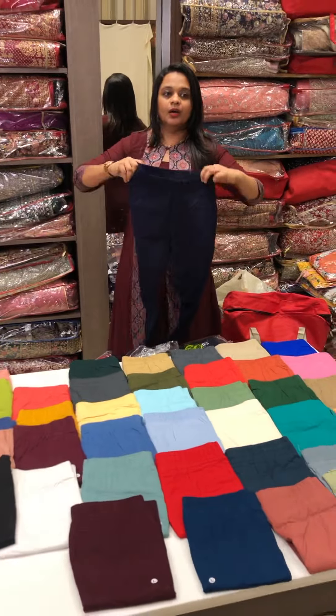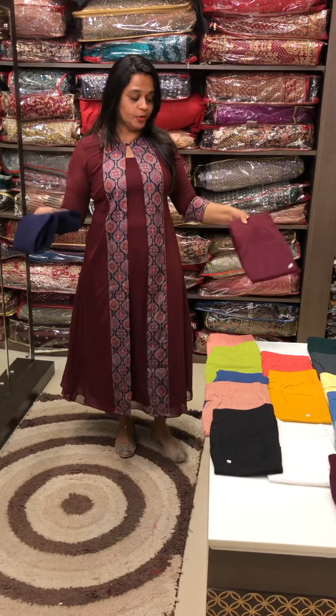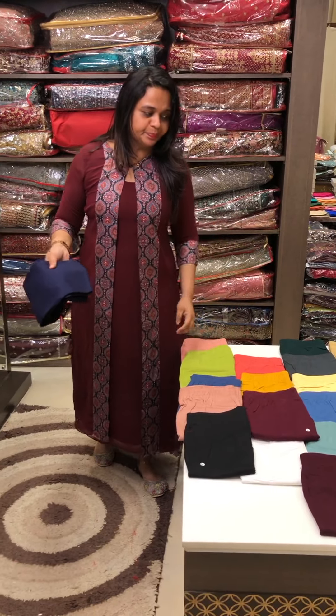Every size is available — Medium, Large, XL, Double XL sizes are available. We have plain colors and multiple options.